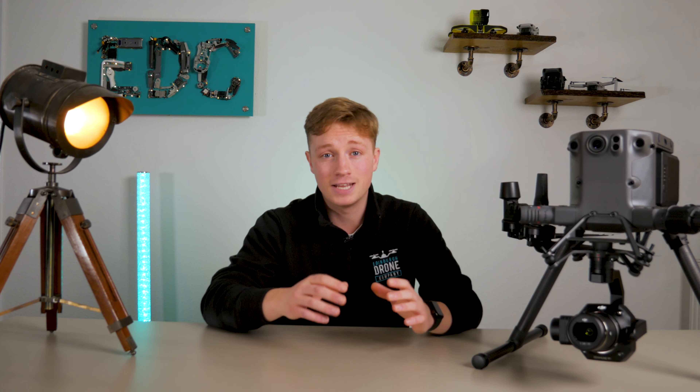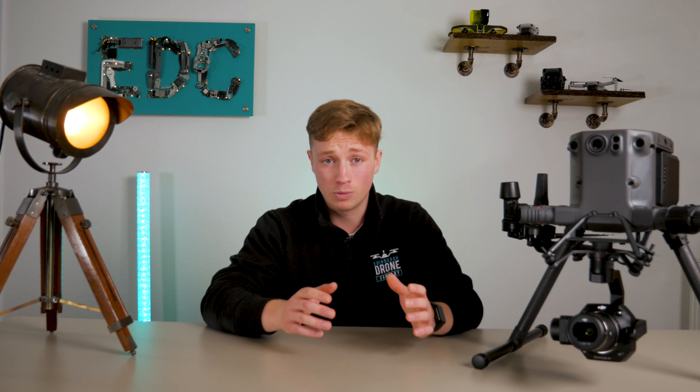It also has an IP45 weather resistance rating against dust and water, so yes the drone can fly in rain, which has been proven and is quite astonishing. All in all it's an extremely solid and reliable UAV for the commercial world of drones where industry standards are always growing.